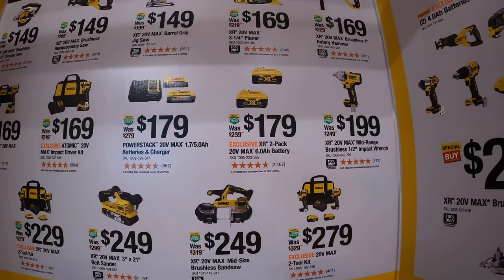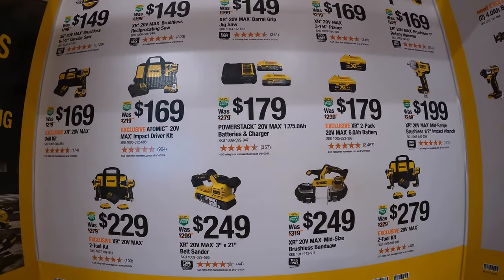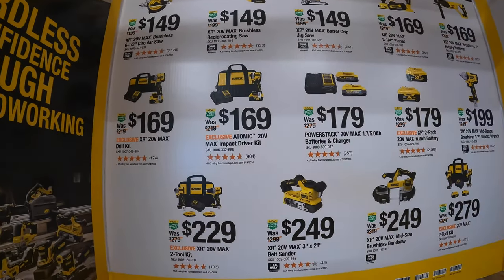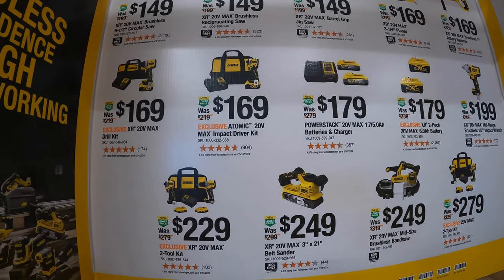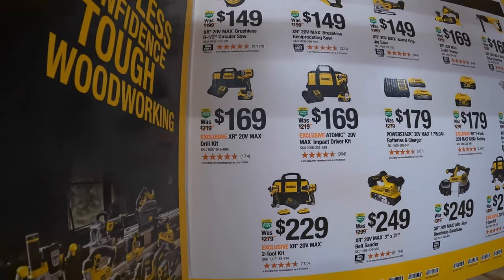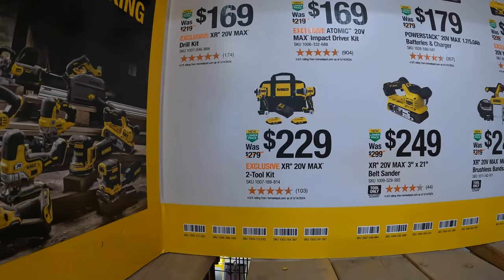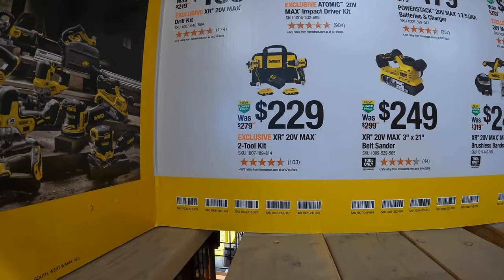$199 for their XR 20-volt max mid-range brushless half-inch impact wrench. $179 for a two-pack of the 20-volt max 6 amp hour batteries. $179 for a two-pack and a charger for a 1.7 and 5 amp hour Power Stack batteries. $169 for the Atomic DCF850 impact driver as a kit with a 5 amp hour battery, charger, and a bag. And they also have for $169 the XR 20-volt max drill driver as a kit with a 5 amp hour battery, charger, and a bag.